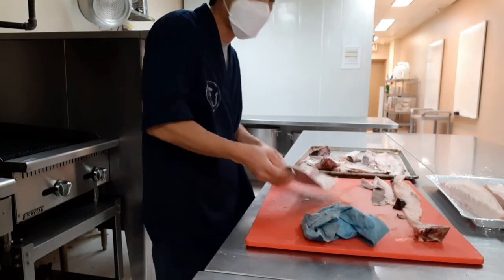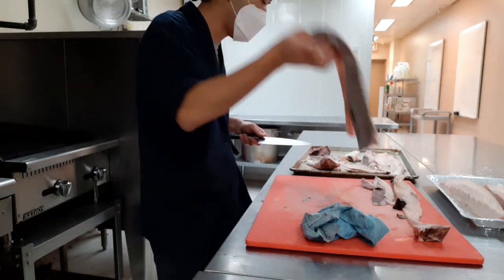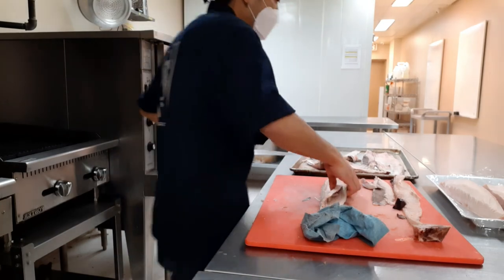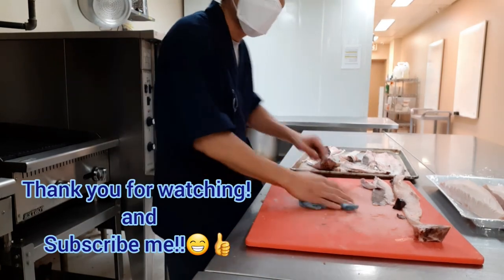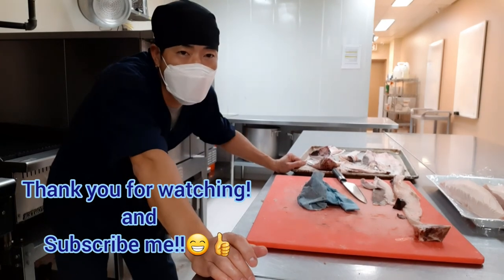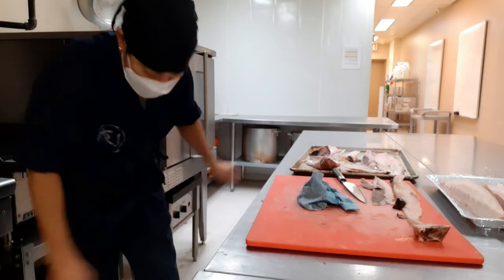This part — the toro skin — I'm going to make some mini toro from it. Alright, this is all about albacore tuna. Next time I will show you how to cut salmon. Thank you so much for watching, and see you next time. Bye.